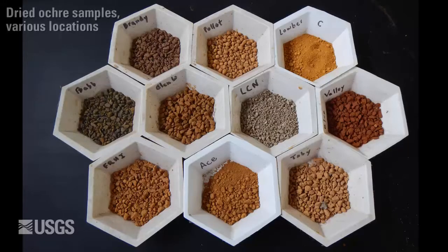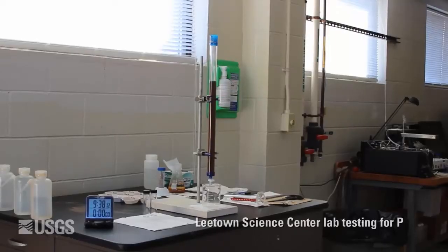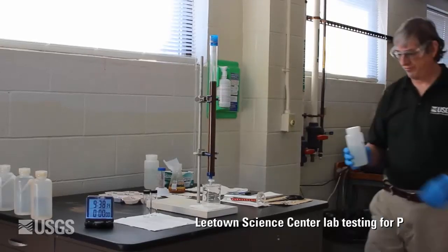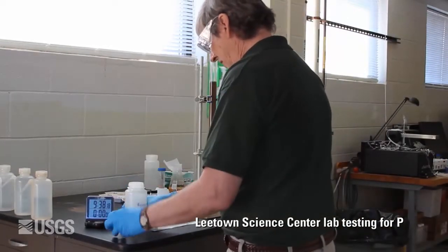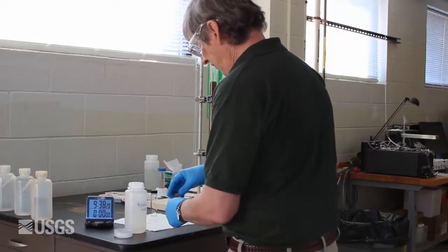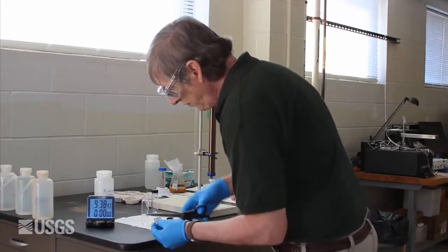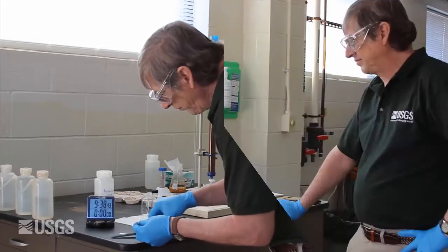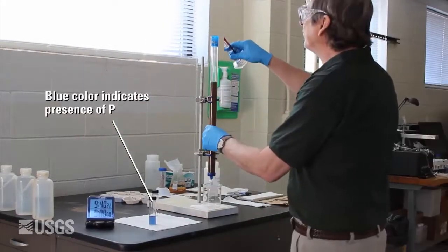However, what makes the process doubly attractive is the fact that the ochre is also a very good absorbent for phosphate. I'm going to demonstrate this by taking a sample of water and processing it in this laboratory column of ochre. This is aquarium water from my home, and it's relatively high in P. I'll show that with this field analysis kit. The chemicals in the kit will react with any phosphate in the water to form a blue color. So you can clearly see that this water has phosphate in it.